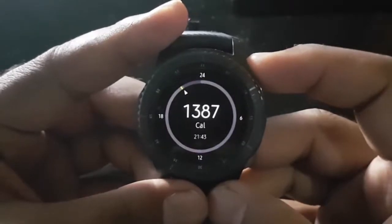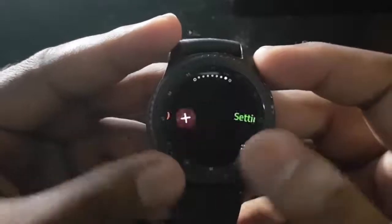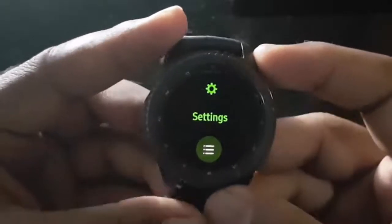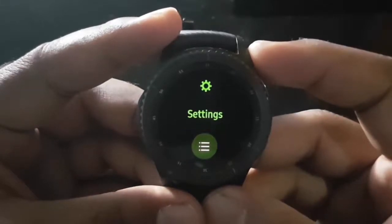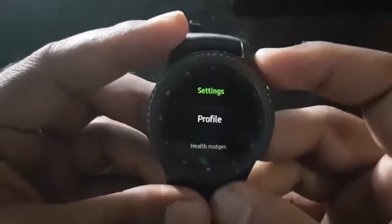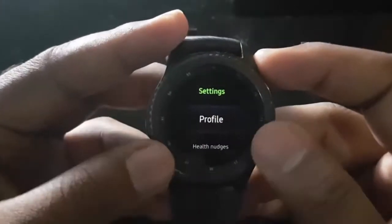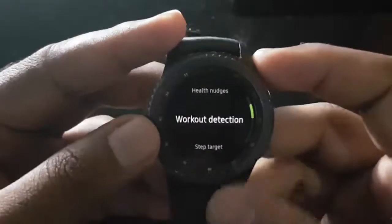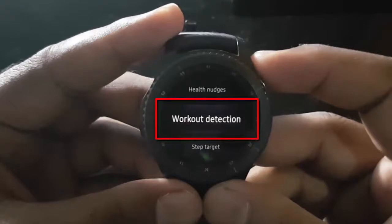Navigate to Settings. Tap the More icon. Navigate to Workout Detection, then tap Workout Detection.